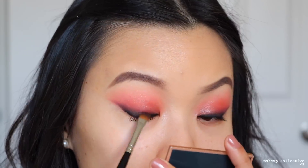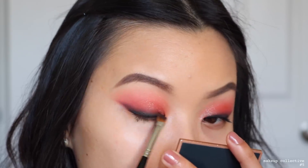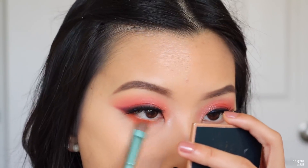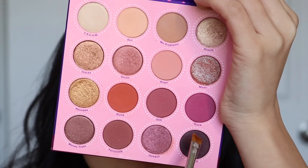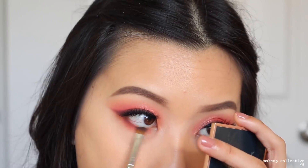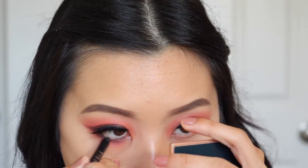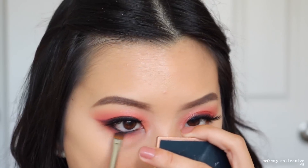Then I took a gel black liner and tightlined my lash line very lightly, blending it in towards the shade Striker so that my lashes would have something to blend into when applied. Going into Richie once again on my bottom lash line — I feel like my bottom lash line for all three looks is the same. Taking Striker, I push it up against my bottom waterline. Then using my Sigma Long Wearing Kohl liner in the shade Wicked to tightline my bottom waterline, blending it out to make it not too harsh.